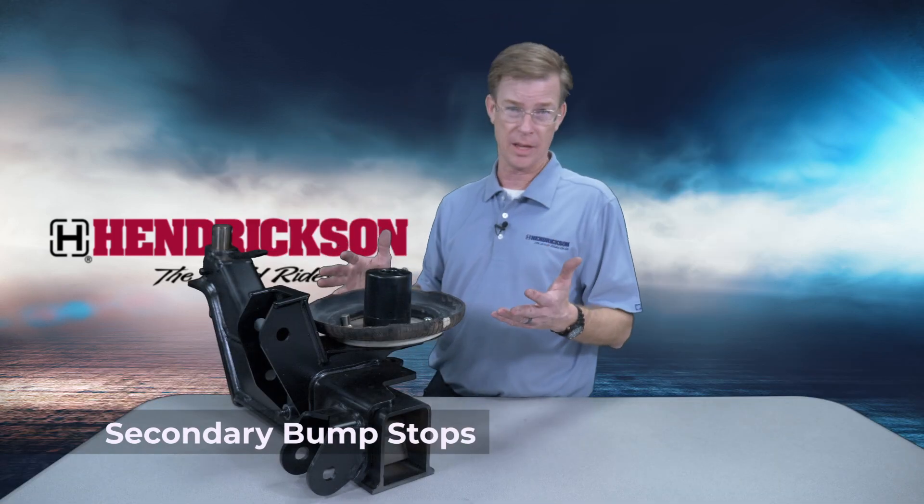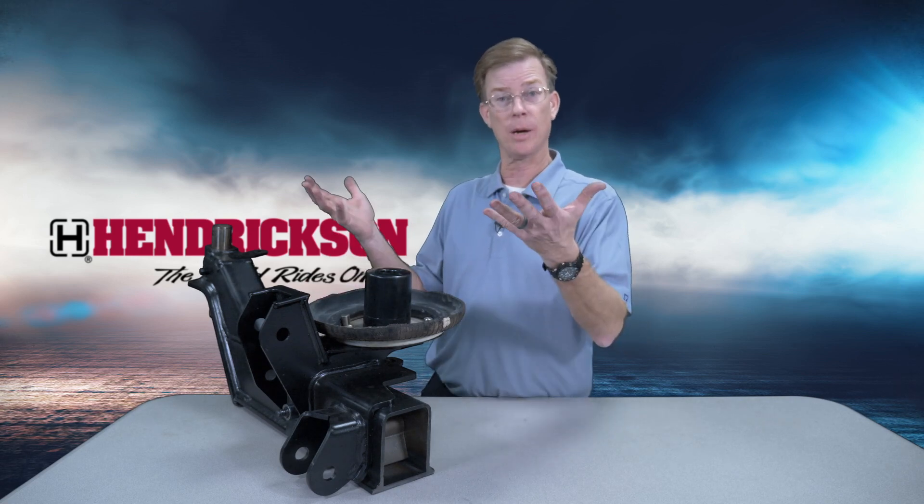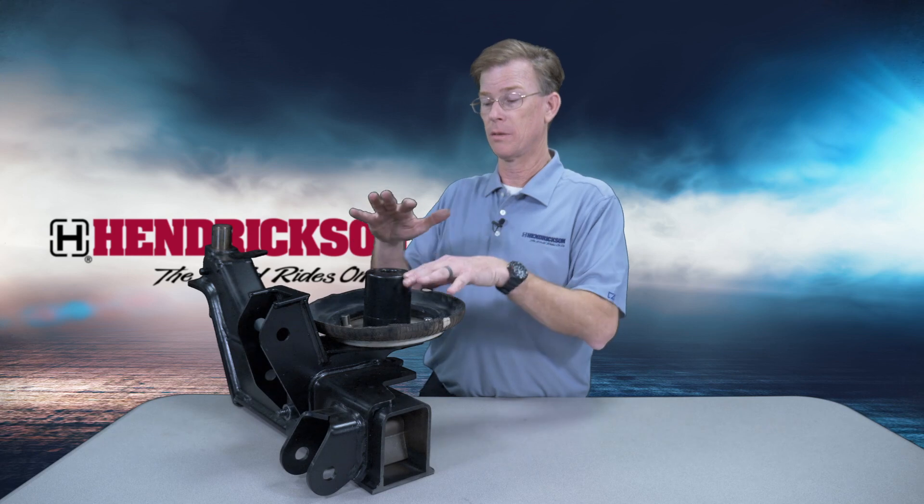Our older product, the SC, and the older generations only had the bump stop that was in the ride bag. So when you go over a very large bump and run out of up travel, then the bump stop would hit, the axle rotates, and it puts undue stress on other parts that can cause issues.